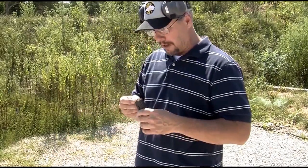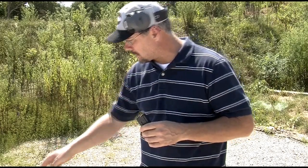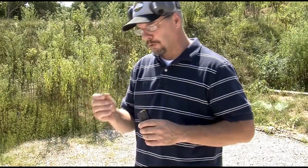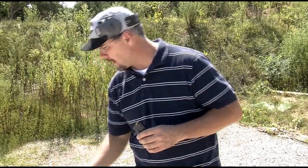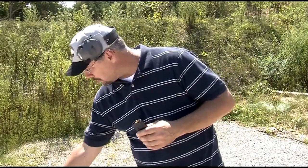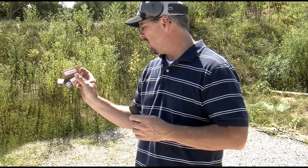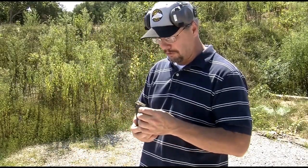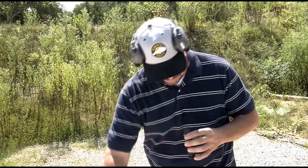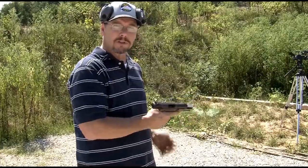Now we're going to try a different ammunition for the 5.7. The first load we tested was the blue polymer tip SS-197, the 40 grain V-Max. The next load we're going to test is the SS-198 lead-free cartridge. This projectile should be moving at approximately 2,150 feet per second. Let's see what it does.